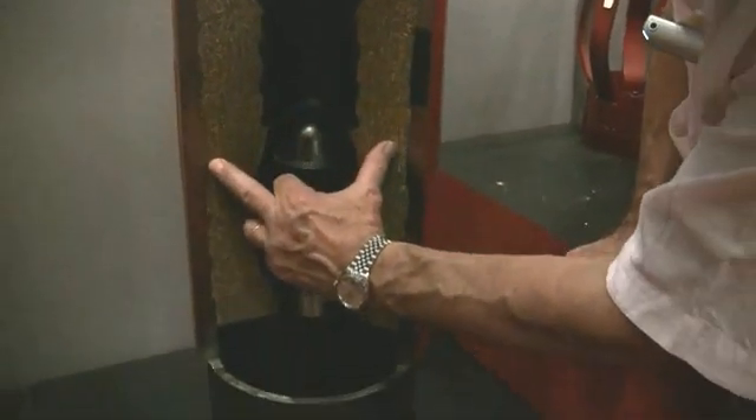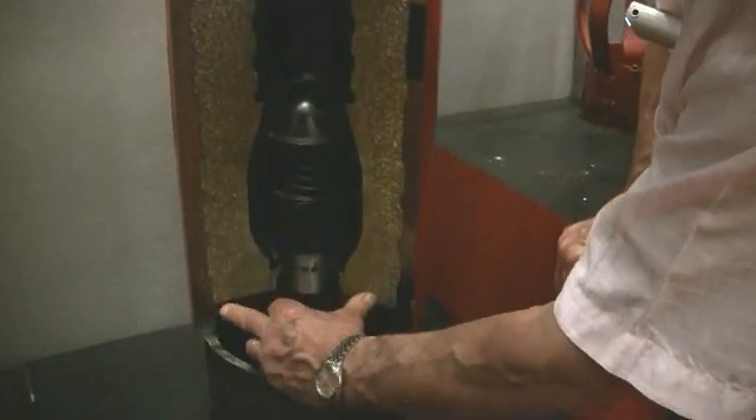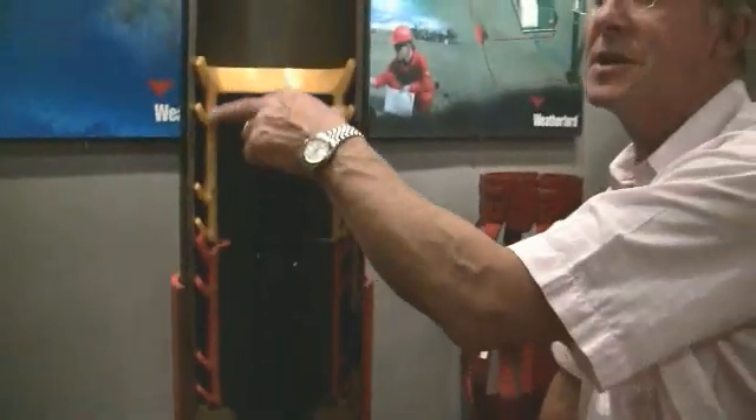So we drill everything out right the way down here, and when we're ready at the bottom, we have drilled out the entire float collar and the two plugs, and they all end up in the mud as cuttings back at surface.